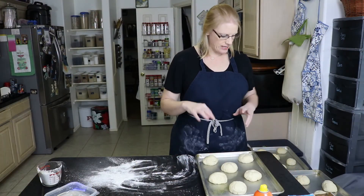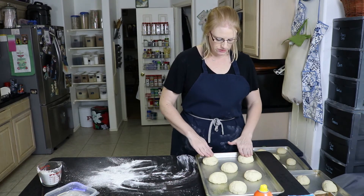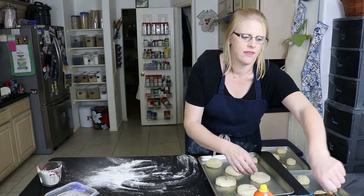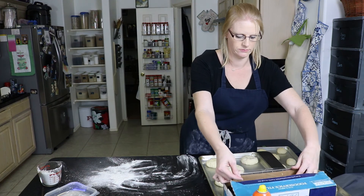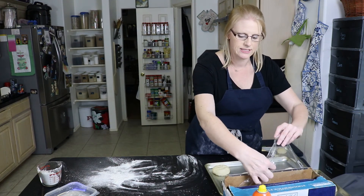All of our buns are rolled out and I made 18 of them. The last thing to do is press down just a little on each one, then wrap them in plastic wrap and let them rise for 30 minutes, and then we'll bake them.